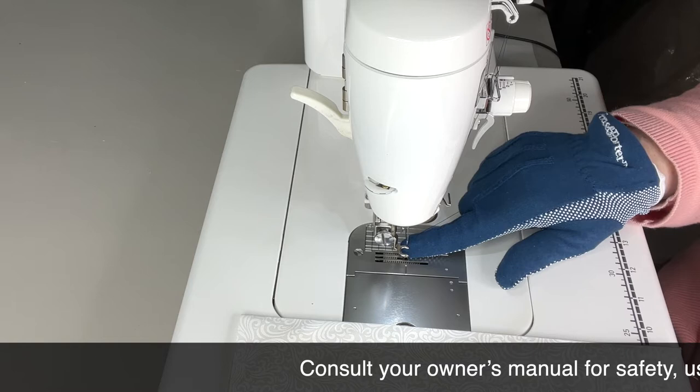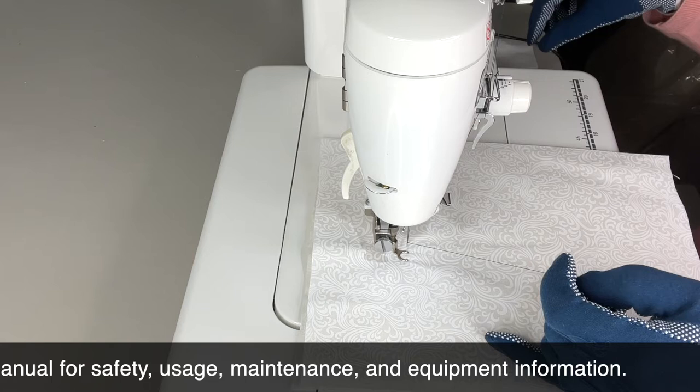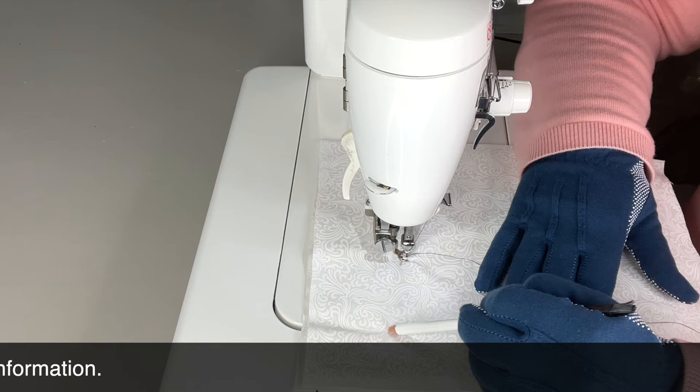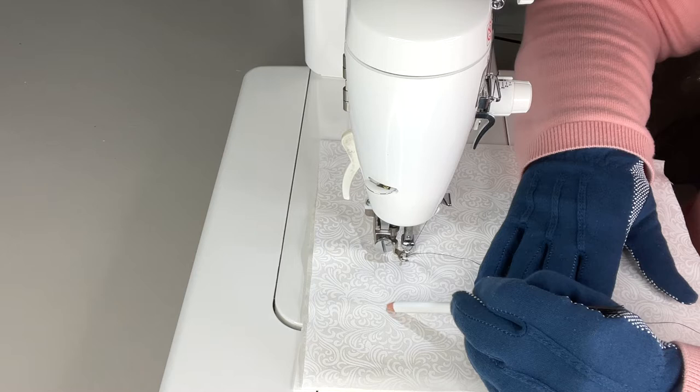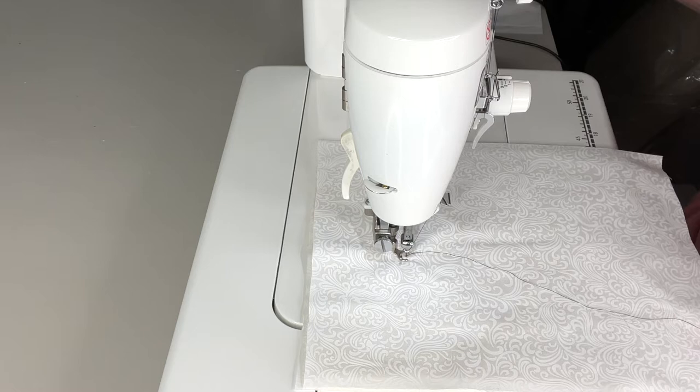Today we're going to start with a scallop. Basically what we're going to do is we're going to come up and around, then go over and go up for the inside of the scallop — go up straight, then come down and do our little fan and end right here and go out. So let's go ahead and try doing that.